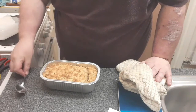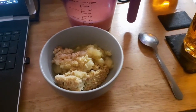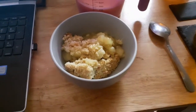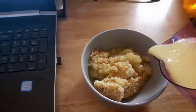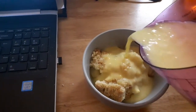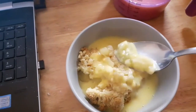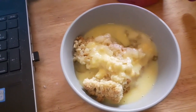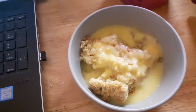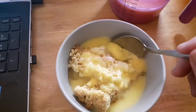I'll have custard with mine, please. And now we come to it — the proof of any pudding: the eating. I'm going to go for a little bit of traditional custard. As ever, mine's lumpy. Over to the mix. Now a little bit of it. Mmm. And maybe just a spoonful more.